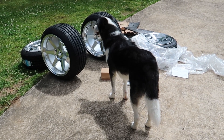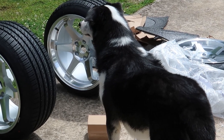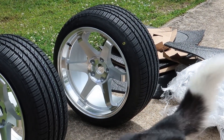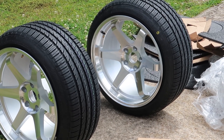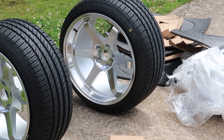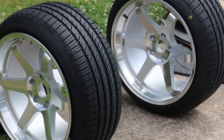Welcome back to Z-Speed and thanks for tuning back in. Today we're going to be going over tire and wheel fitment for your 350Z. If you've ever had questions like what size offset do I need, what size rim should I run, or what size tire should I run in the front versus the rear, we'll try to answer most of these questions. We'll also be going over what size offset you'll need for a big brake kit. So stay tuned.